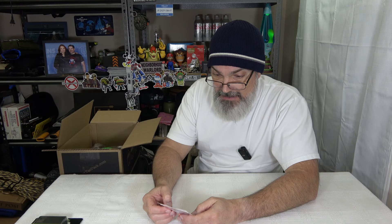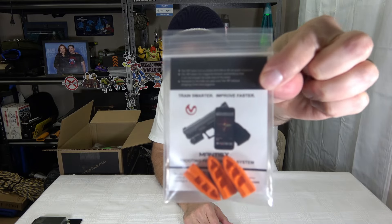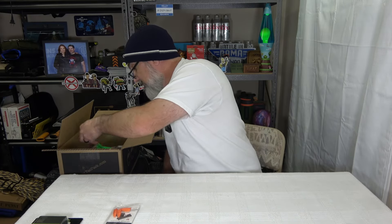We got a tap rack training aid used to practice dry fire drills. And we have a theme going here. This is from Mantis Shooting Performance Systems — perfect for dry fire practice, available in 9mm or 40. From a company called Mantis Tech, they're in Illinois. I don't have anything like this, so that's pretty cool.